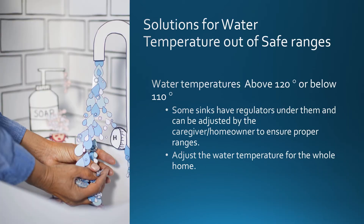Solution for water temperature out of safe ranges. As a reminder, water temperature above 120 degrees or below 110 degrees is not within a safe range. Some sinks have regulators underneath them and can be adjusted by the caregiver or homeowner to ensure the proper range. Water temperature can also be adjusted for the whole home utilizing the boiler or other furnace heating method.